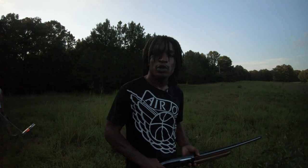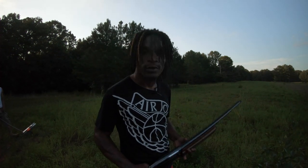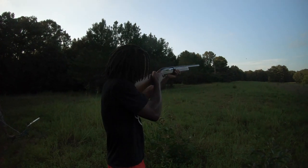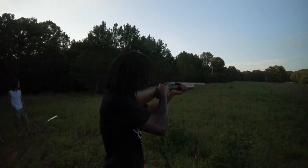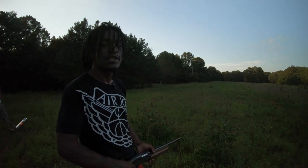Yo, what's up, what's going on, it's your boy DYTV coming at you with another video, and today we're shooting skeet.